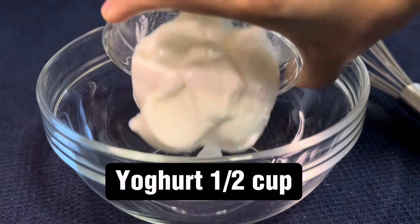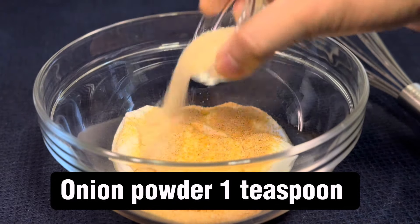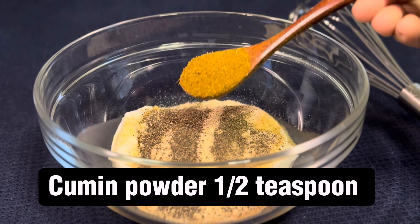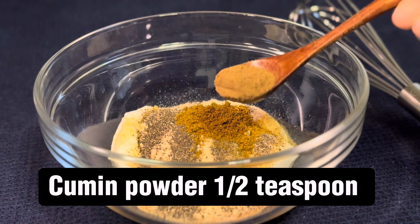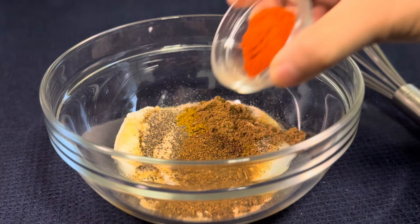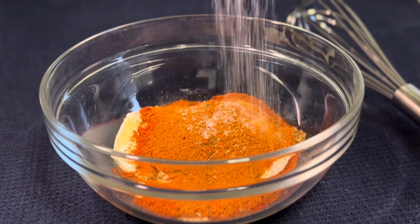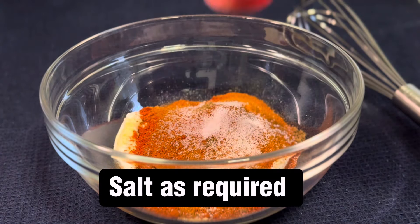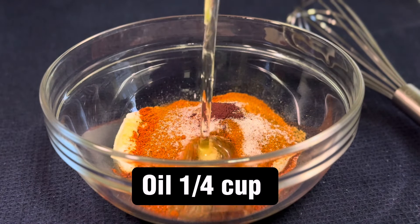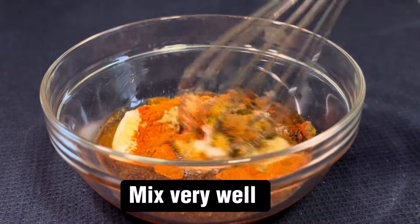Yogurt, half a cup. Garlic powder 1 teaspoon, onion powder 1 teaspoon, black pepper 1 teaspoon, cumin powder 1 and a half teaspoon, coriander powder 1 and a half teaspoon, garam masala 1 and a half teaspoon, tandoori masala 1 tablespoon, chili powder 1 teaspoon, salt as required, a pinch of red food color, oil a quarter cup. Mix very well.